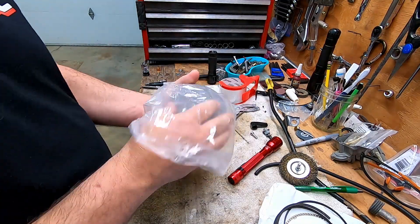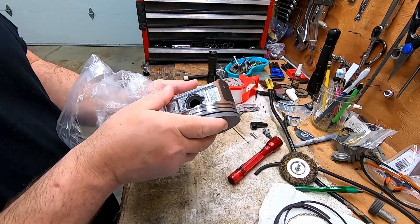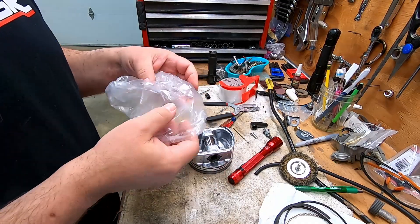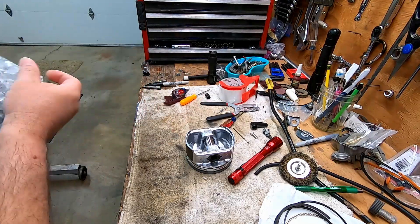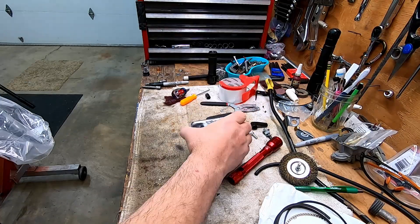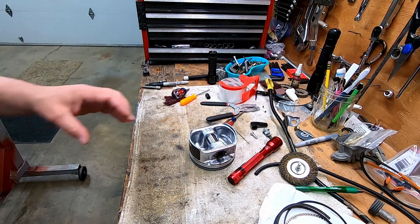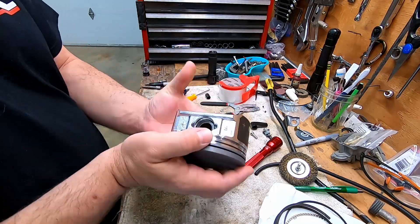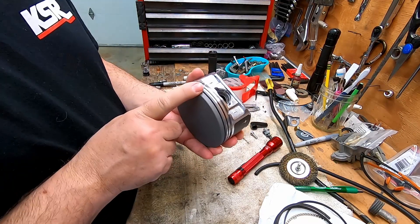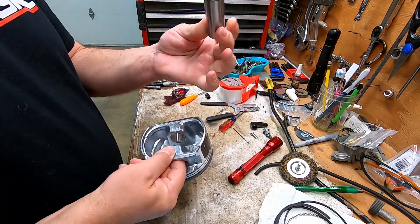So we got our brand new piston. These are Engine Tech by the way. I've heard nothing but good things about them. Engine Tech is supposedly made by Silverlight, which has been around forever, and these are not made in China. Hypereutectic — very good quality from everything I've heard. I think they were about $300 with rings. New wrist pins.